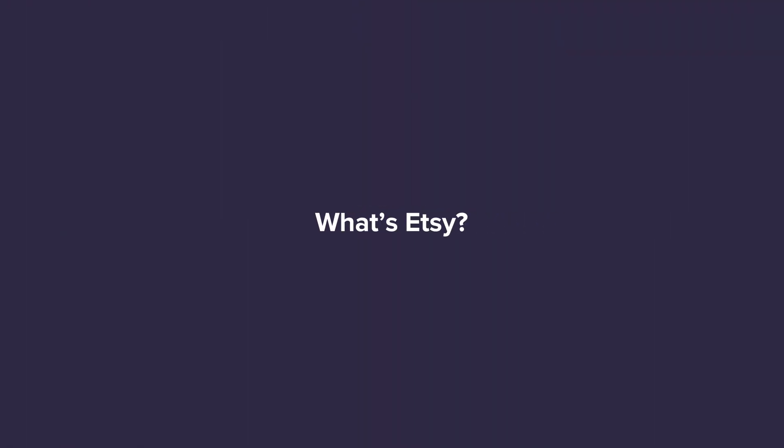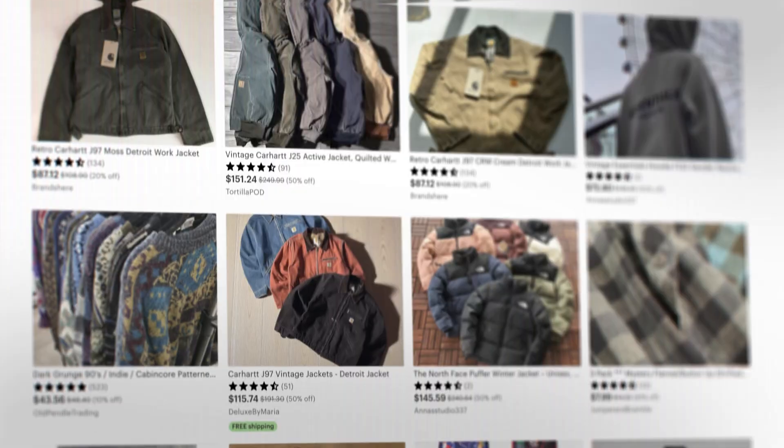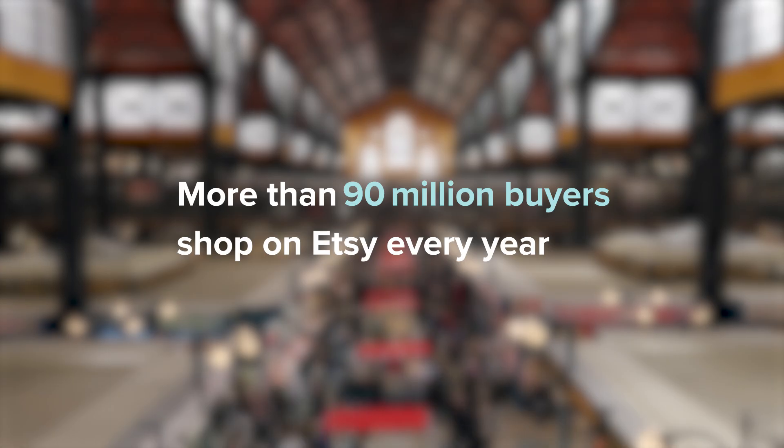So what's Etsy? Etsy is a global marketplace where people sell handmade items, vintage goods, and custom products. It's a great place to start if you want to sell your designs without building a website or worrying about traffic, since more than 90 million buyers shop on Etsy every year. And if you want to sell products like t-shirts or mugs with your own designs, that's where Printful comes in.